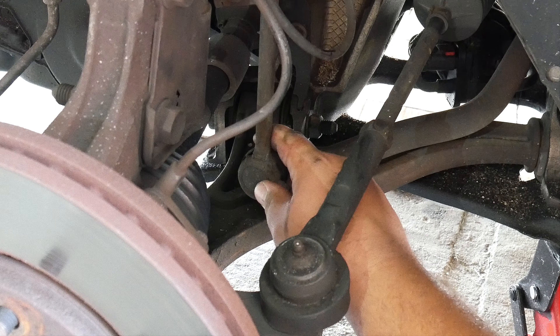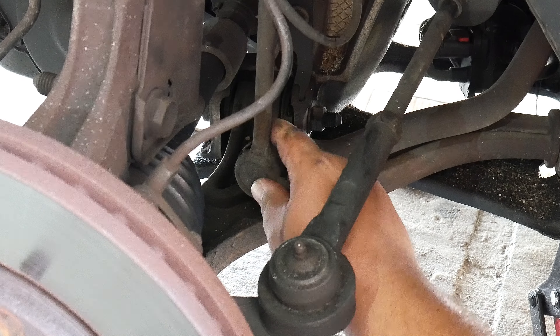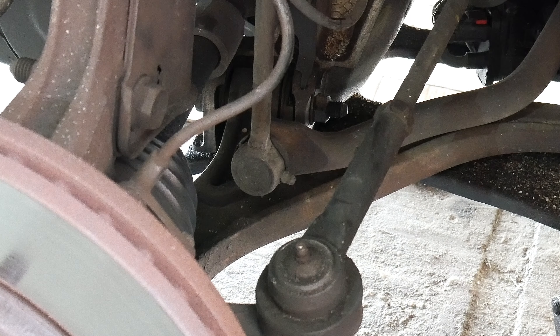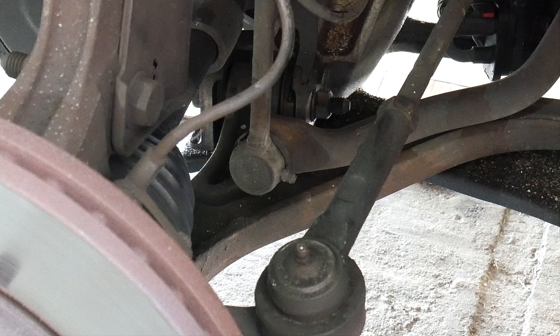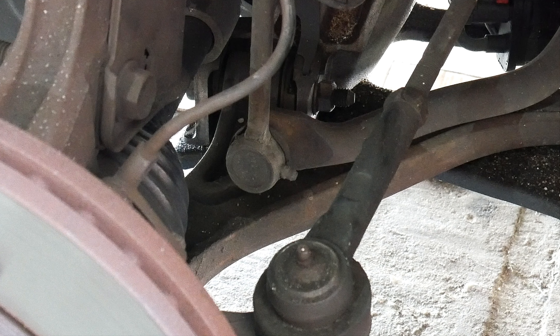So you've noticed some clunking noise in the wheel area, and it's not your tie rods, struts, or brakes. You go ahead and move your sway bar with your hand and notice you can move it — and even though you're super strong, they're not supposed to move like that. Don't worry, today we're going to change that.